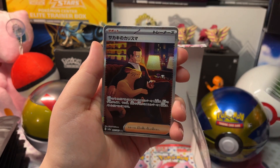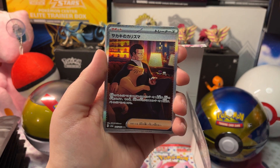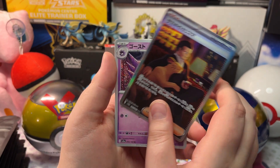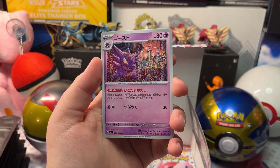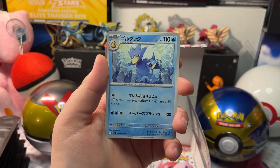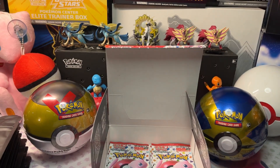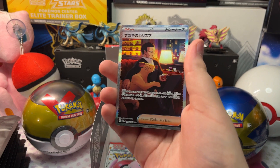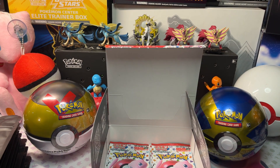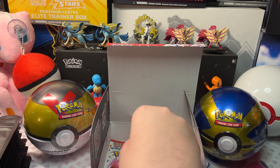Giovanni's Charisma Full Art — Secret Art Rare — with a Haunter and a Full Art. Let's get it in a sleeve and open up our next pack.